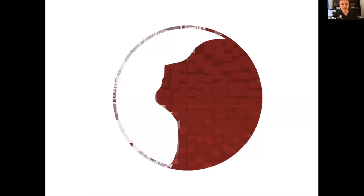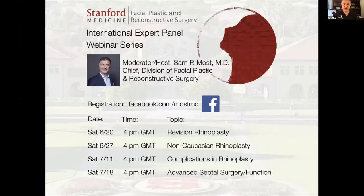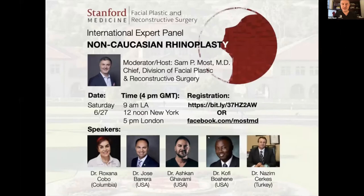Welcome everyone to our third Stanford facial plastic surgery webinar. It is my pleasure to host our group of internationally known speakers. We have several more webinars coming up. Next week will feature a group known for non-Caucasian rhinoplasty. One of those speakers is actually with us this week — that's Nazem. Thank you for doing it two weeks in a row, Nazem.